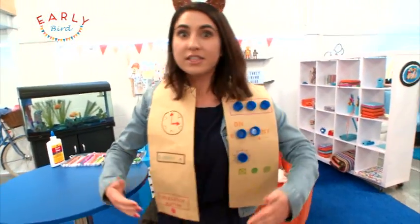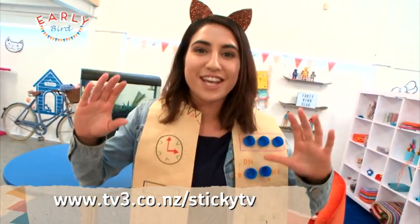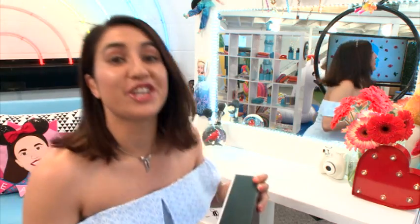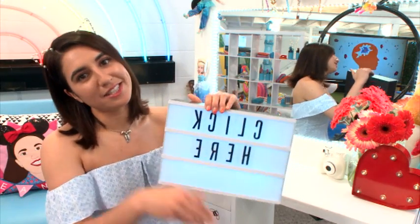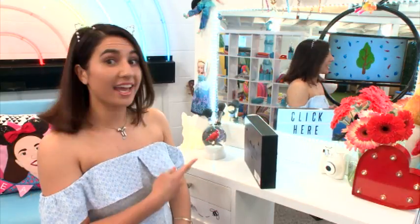You can make your very own one because all the instructions are on the Sticky TV website. You've got to give it a go — you've got to take a photo of you wearing your one and send it in to us. To subscribe, just simply...